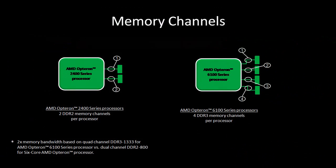Actually, it's more than double. Our current processors use DDR2 memory. On the new generation MagniCores, we support DDR3 memory technology. So it's got double the number of memory channels, and each memory channel runs faster. That's correct.